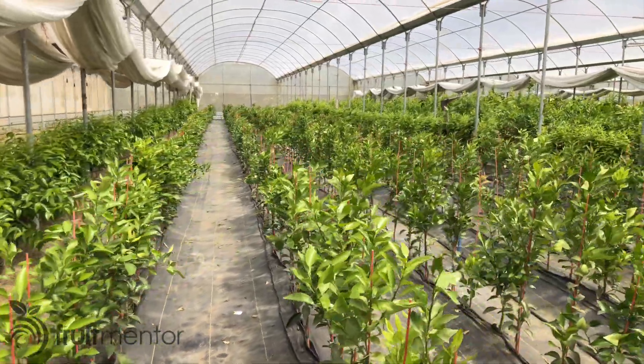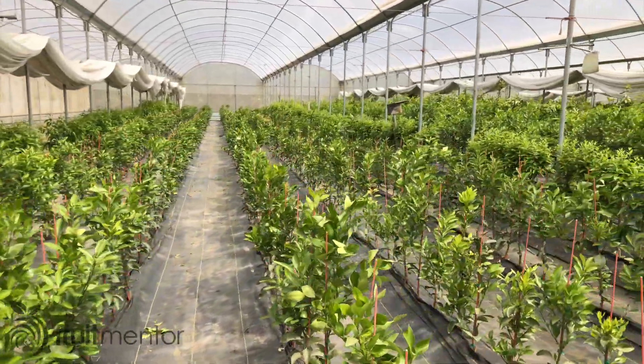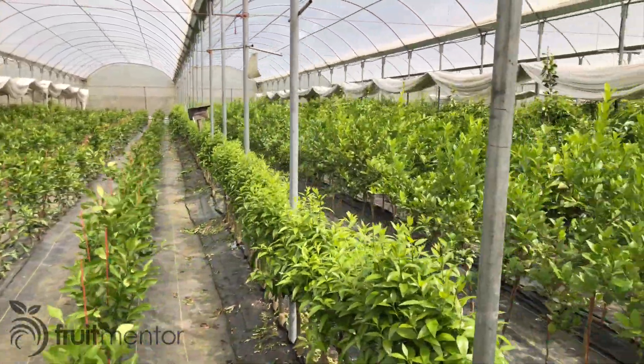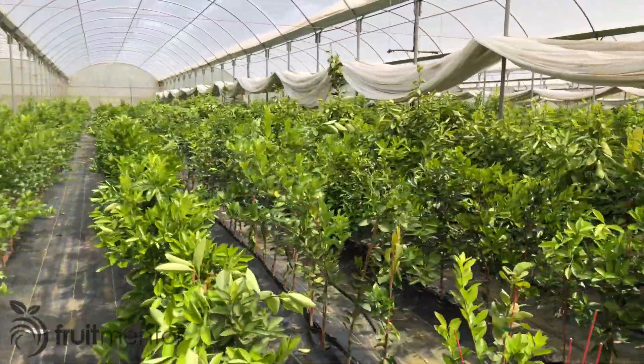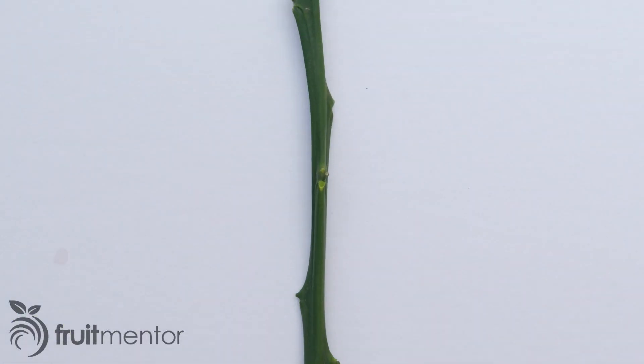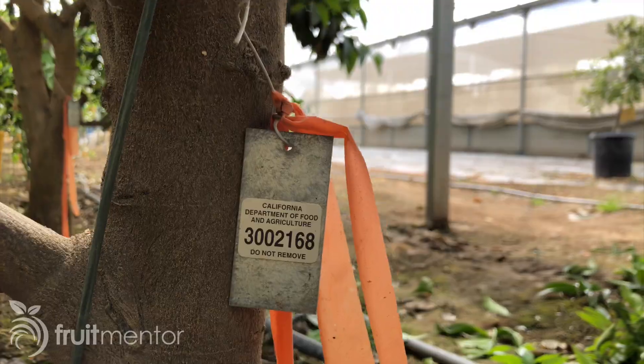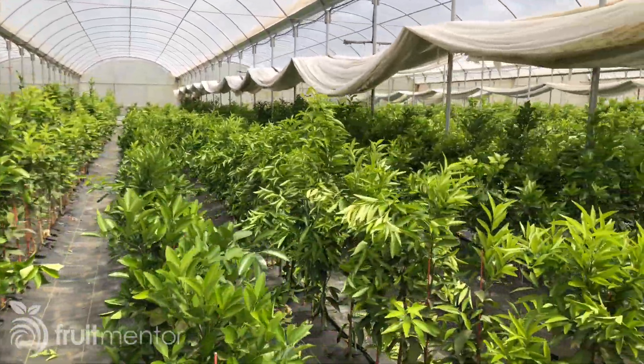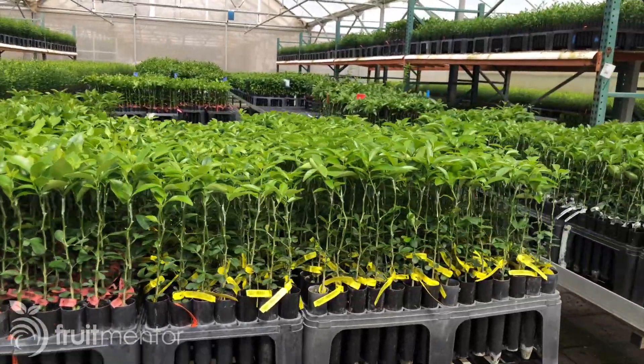The budwood from the nursery's mother trees is used to propagate many increased trees. The budwood from increased trees is used to propagate citrus trees for retail sale. In summary, one citrus bud generates a nursery's mother tree, which generates hundreds of increased trees, which generate thousands of trees for retail sale.